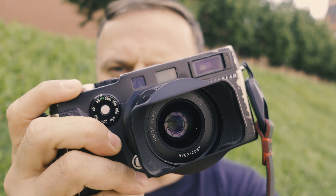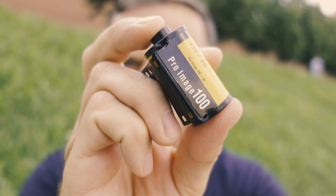The camera I will be using today is the Hasselblad X-Pan and the film I'm going to shoot is one I've never shot before — it's Kodak Pro Image 100. I've heard good things about it and I'm going to push it, but more on that later. Alright guys, without further ado — Hasselblad X-Pan, Moscow, Pro Image 100, let's go.